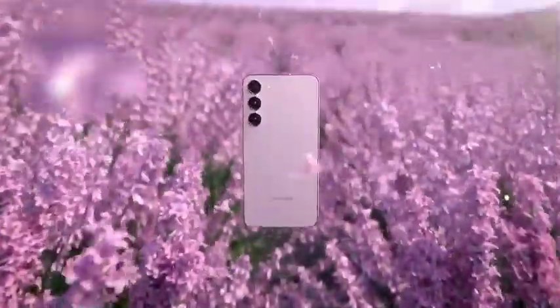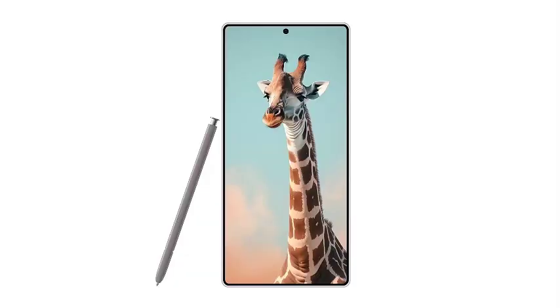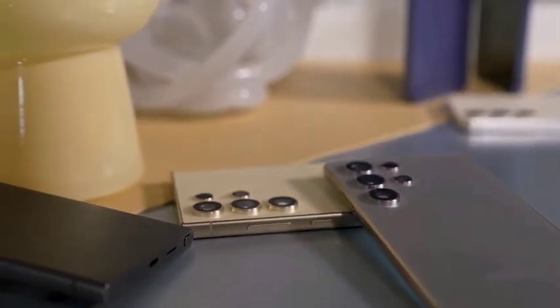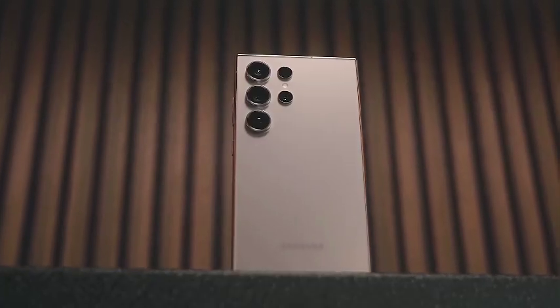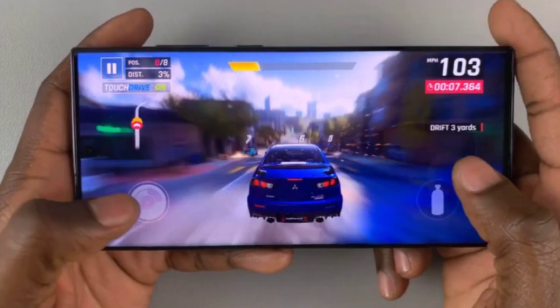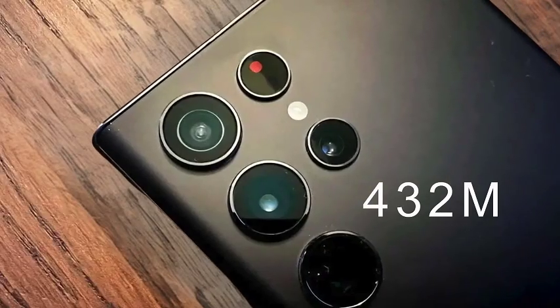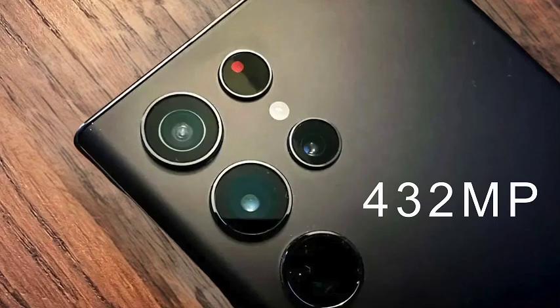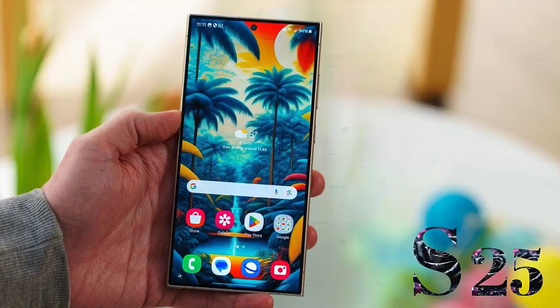For a clearer understanding, let's look at the Galaxy S24 Ultra's camera setup. The S24 Ultra is equipped with an impressive 200 megapixel wide camera, a 10 megapixel telephoto lens, a 50 megapixel periscope camera, and a 12 megapixel ultrawide shooter. Together, these cameras provide an optical zoom of up to 5x, offering great versatility in photography.